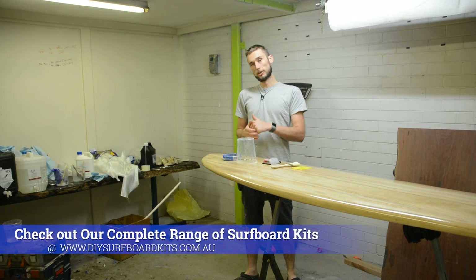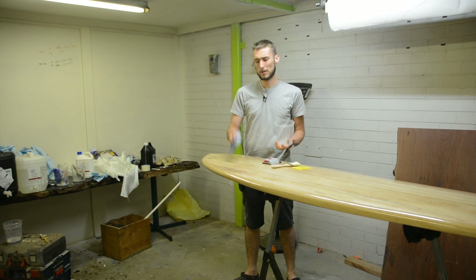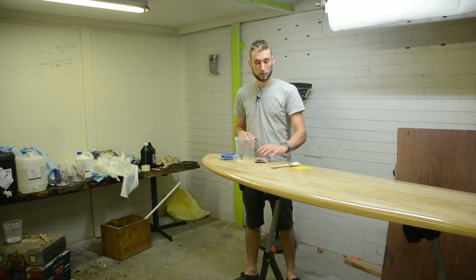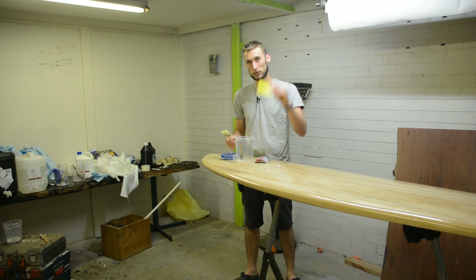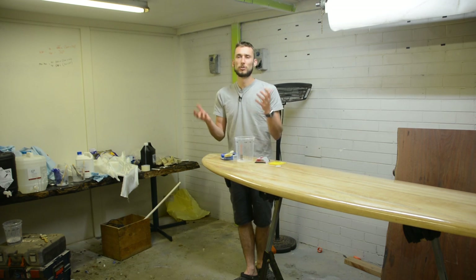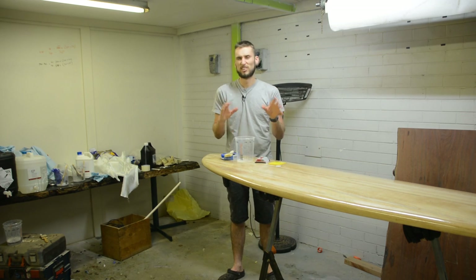There are quite a few things that you're going to need for this. The simple stuff includes consumables: mixing containers, masking tape, razor blades for cutting your lap, a couple of chip brushes for doing your fill coat or sand coat, as well as soft plastic squeegees for spreading the resin, and obviously all of your personal safety equipment — dust masks, gloves, long sleeves when sanding and things like that.